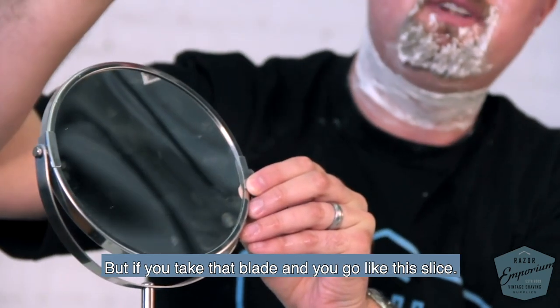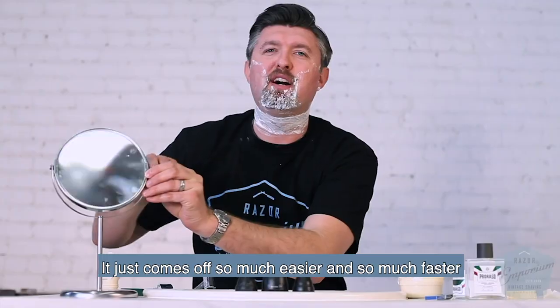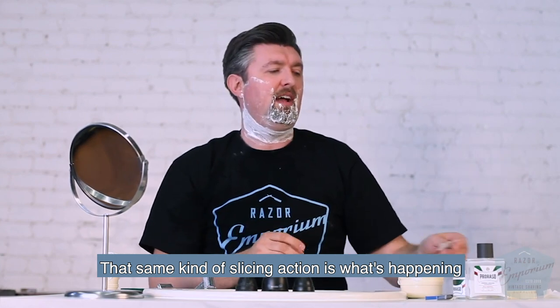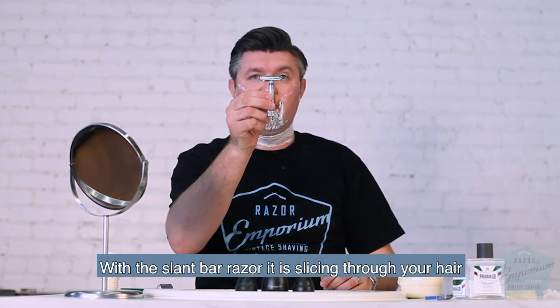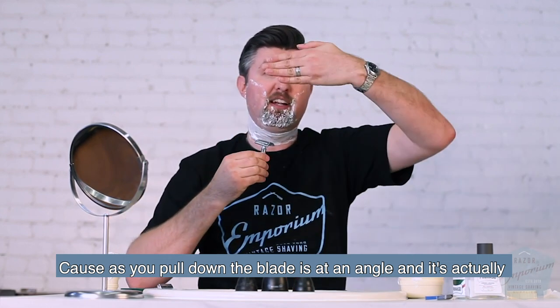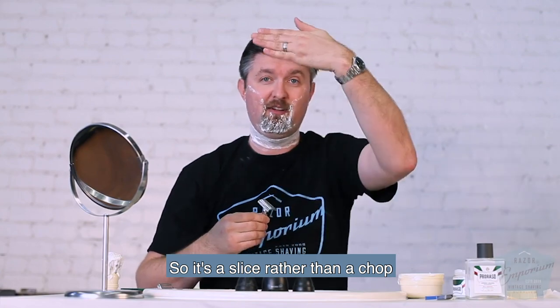But if you take that blade and go like this — slice — it just comes off so much easier, so much faster. That same slicing action is what's happening with a slant bar razor. It's slicing through your hair because as you pull down, the blade's at an angle, coming across the hair like this. So it's a slice, rather than a chop.